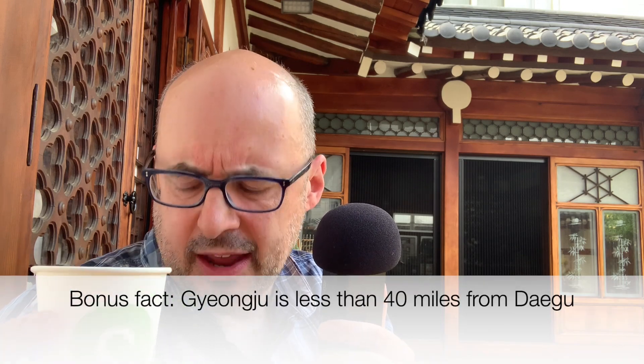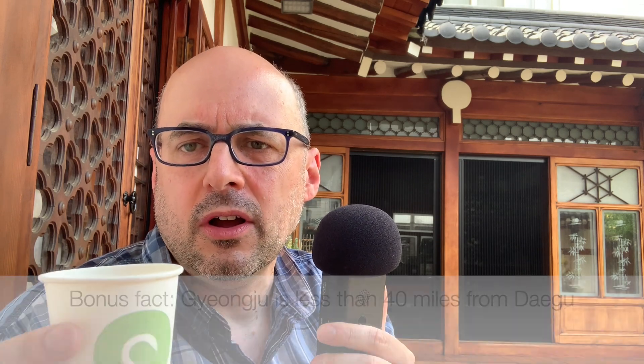I bought it here in Daegu, and I'm pretty sure this is available throughout South Korea. If you have the chance to enjoy some delicious Korean rice wine, do it. I'm glad I had the chance today. Thank you for watching.